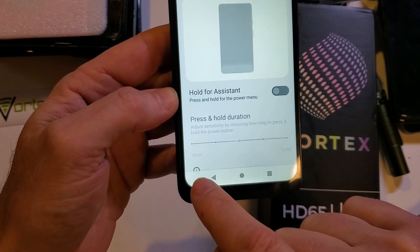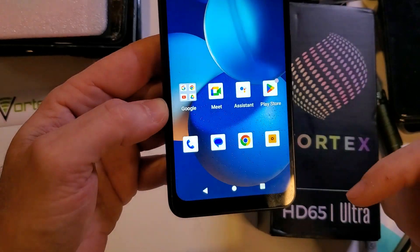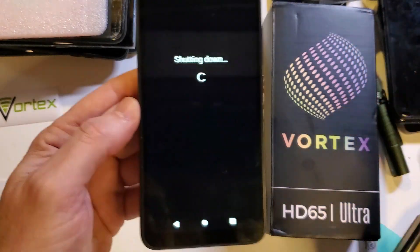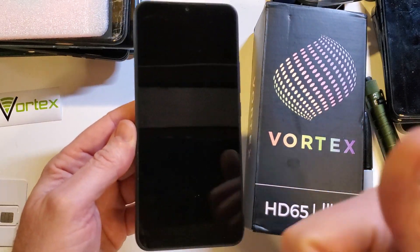Turn it off. Now it's going to be press and hold for the power menu. Let's test it — make sure we got it right. Let's go back to the home screen. Now we're done using the phone — press the power button, and we get the power menu. We can power off our Vortex HD65 Ultra.